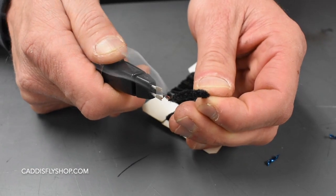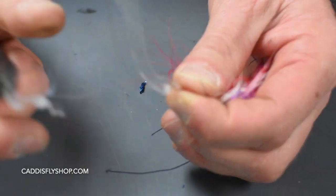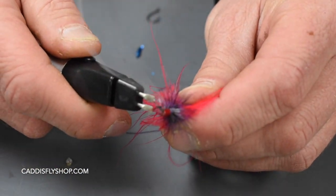You can clean up heads of the flies with it. You can use it to cut plastic materials on the tube flies. Pretty much the sky's the limit.